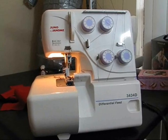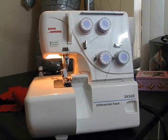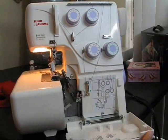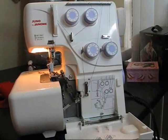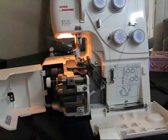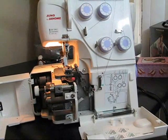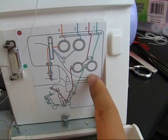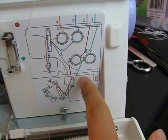Threading a serger is a completely different ball game. You definitely need a lot of patience and a pretty good pair of tweezers to thread a serger. All sergers come with a threading guide — be sure to follow this correctly, otherwise you're going to end up with a tangled mess.